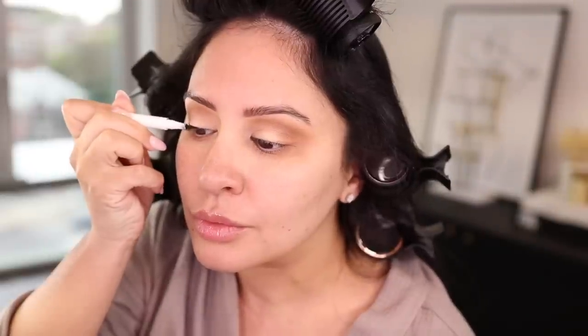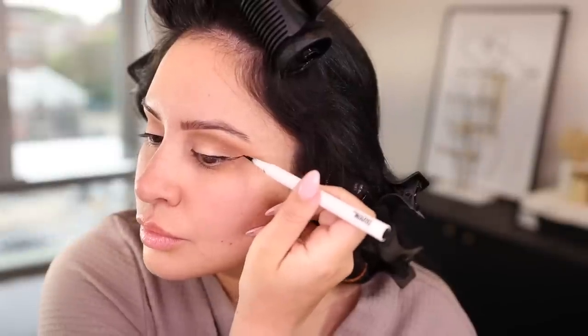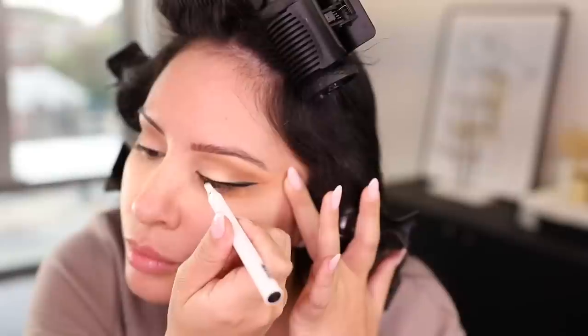Of course, we're going to do a wing, so I'm taking this Makeup by Mario liquid eyeliner, hold my breath, and hope that my wing doesn't come out too big — because that's always the case, but you just never know where your wing wants to go. I like to start in the middle of my eye and then go outward. Now I'm going to take a black pencil liner — this one is from Kat Von D, the Tattoo Pencil Liner in Trooper — and I'm going to tightline the upper rim so there's no space between the liner and the lash. It just completes the look and makes it more seamless.